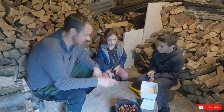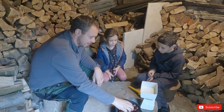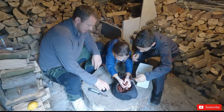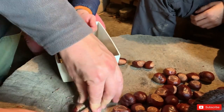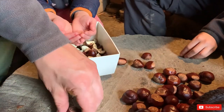First things first, we need to get 400 grams of chopped conkers. So we'll get the conkers out — not all of them, just a few. I'll chop them in half, and then you chop them that way.